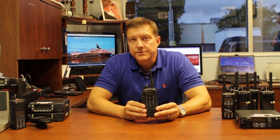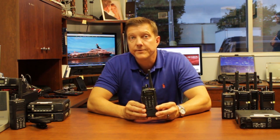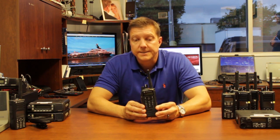The Motorola Moto Turbo XPR 6550 comes with a full three-year warranty from Motorola. If anything should happen to the radio within the first three years, excluding physical abuse, Motorola will repair or replace the radio for you.